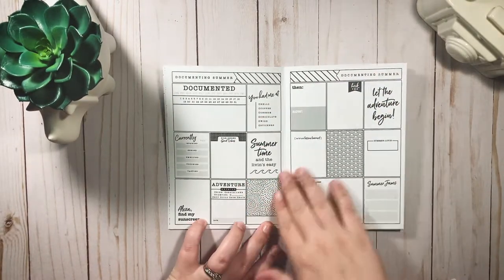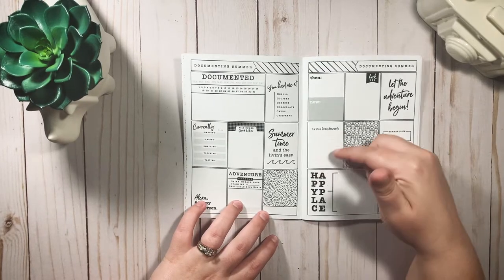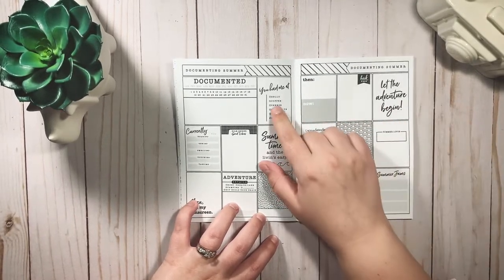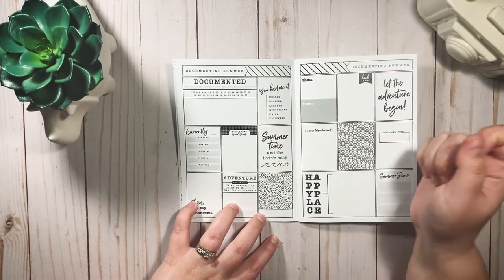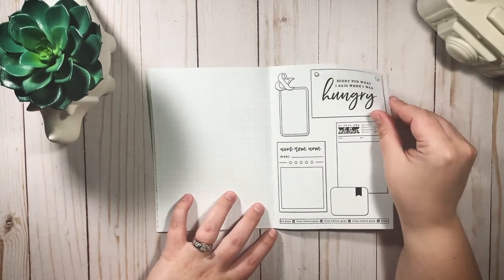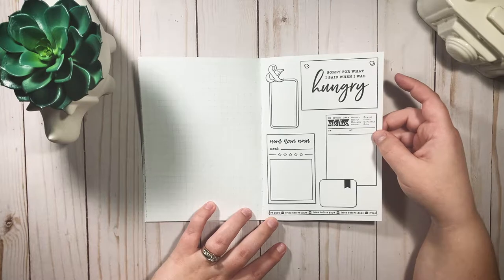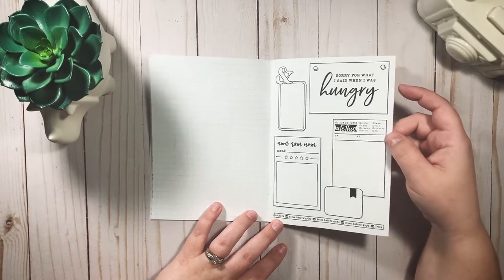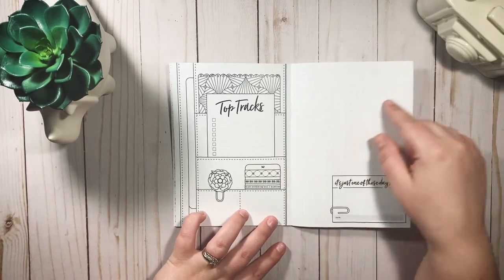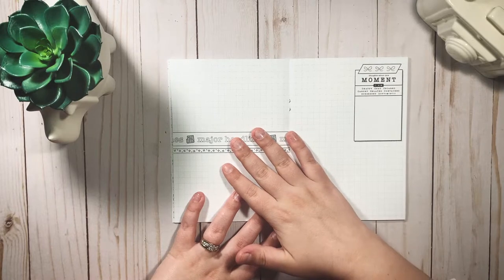Then we have documenting summer, and it's just awesome. It has 'summertime and the living is easy,' 'alexa find my sunscreen,' 'happy place,' 'let the adventure begin,' 'a true lesson learned,' 'then and now,' 'you had me at hello,' coffee, cheese, chocolate, wine stickers, 'summer jam,' 'summer loving.' There's 'sorry for what I said when I was hungry' — so maybe you cooked something at home you're really proud of, or you went somewhere and had a really memorable meal. You can document that here, which I think is really cool. Also 'top tracks' for writing down favorite songs.